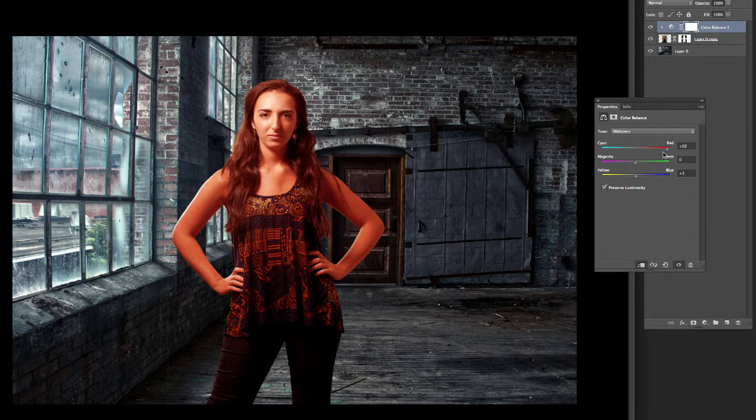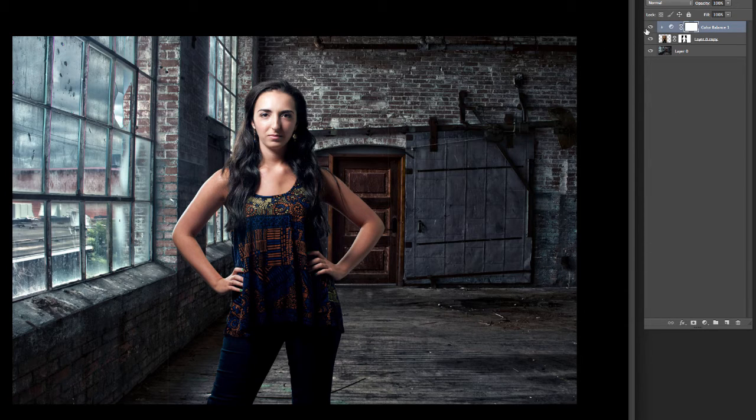Let me show you what I'm talking about — go super red, all the way cyan, and it's not affecting the background at all. So now that allows us to go through and add some cooling here, just to take some of that warmth out of her and let her blend into the scene. Do some highlights here — a touch more there.